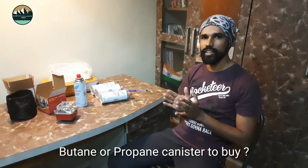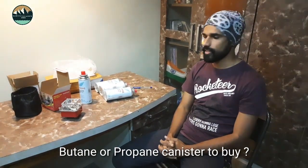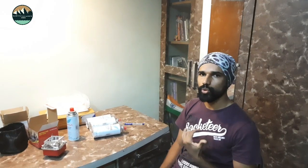Before you buy anything, let me give you a little background. There are basically two types of gas for stoves: one is butane gas and one is propane gas. Both are from the alkane family and these two are the most commonly used types.